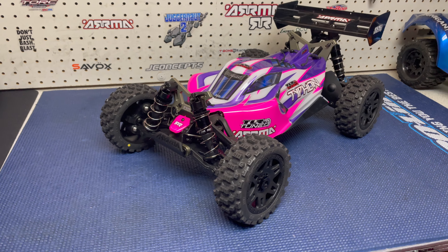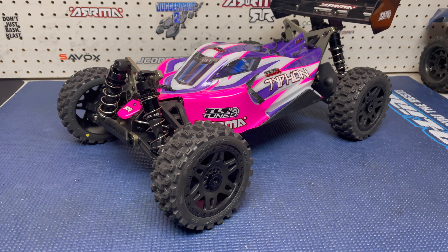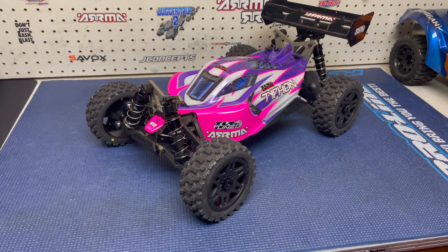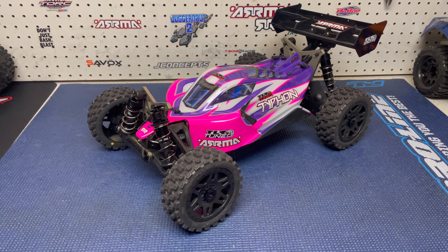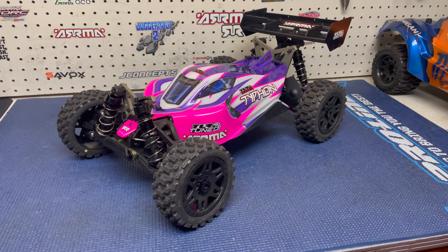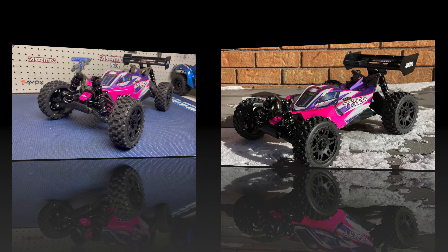That buggy should be here in the next couple of days, so I should have the video up within a week. I'm really excited to check that buggy out. I've been watching a few videos on it, even though I can't understand anybody that's done the unboxing so far, but I'll have mine up really soon. Anyway guys, that's it. Thanks for watching — if you enjoyed this video, please give me a big thumbs up, subscribe and hit the notifications bell.